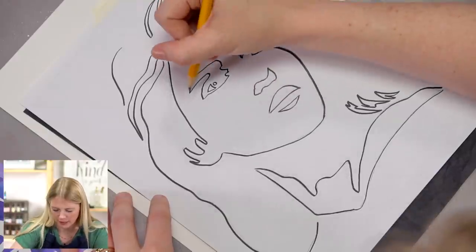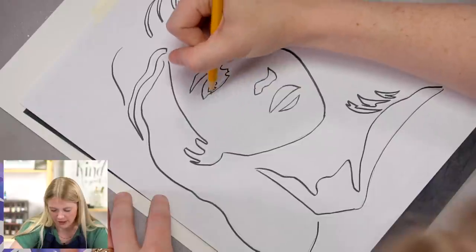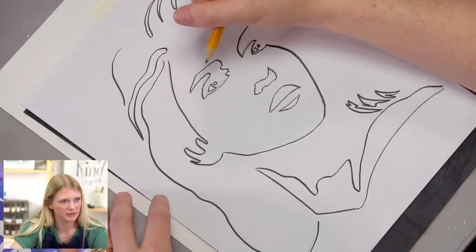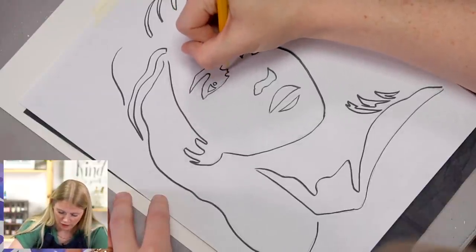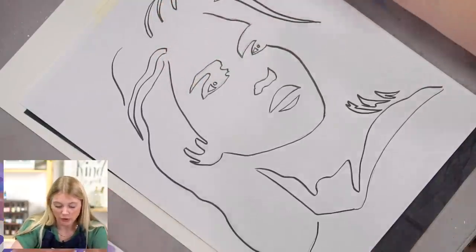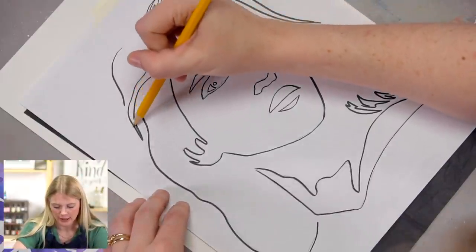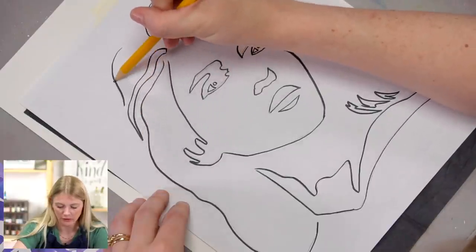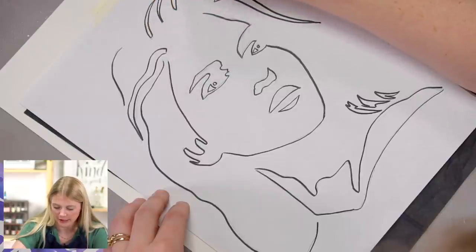Just a friendly reminder to be aware of what it is that you're tracing. Any photograph that you find online is not free to use, because photographs are artworks themselves. A lot of my reference photos I get from commercial-free websites, so I know that I'm allowed to use them and I'm not infringing on anybody's rights. I want to be respectful of artwork and photography, so I'm just putting that out there for you.